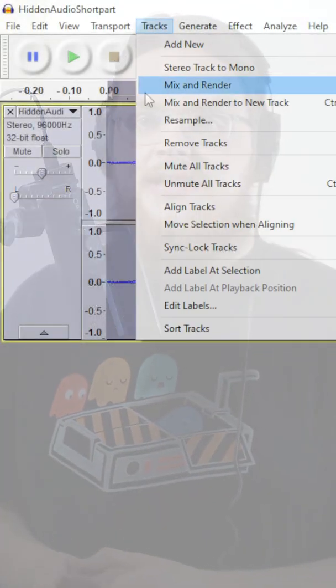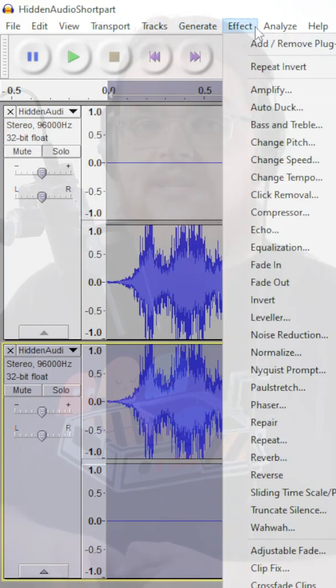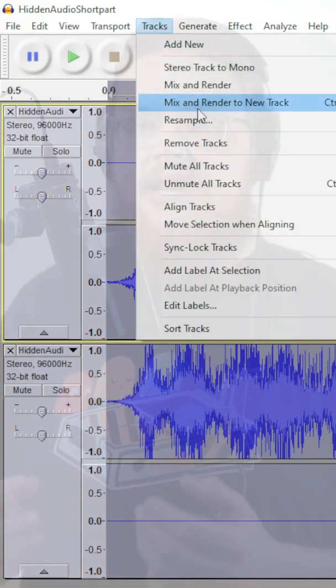So if you didn't catch the secret message right now, you might want to watch this again on a mono speaker or simply on a phone without headphones. You can achieve this effect by using a free open source piece of software called Audacity, where you just pan one of the tracks to the left, invert its phase, duplicate it, then pan it completely to the right and mix and render down to a single stereo track again.